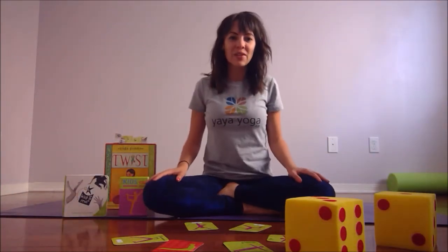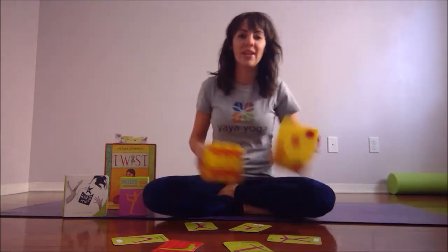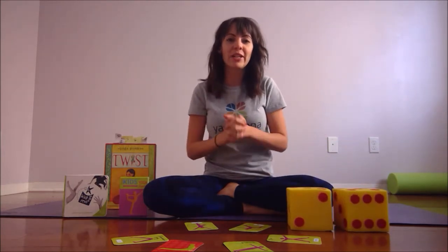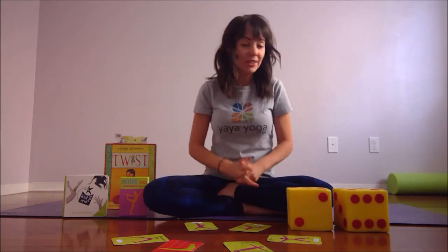Hi everyone! My name is Vanessa Orr of Yaya Yoga CA and I'm going to show us how to play the yoga dice game. It's a different version than you may have heard and we're doing it as part of Mindfulness Month Yoga for Kids and Families. So let's get started.